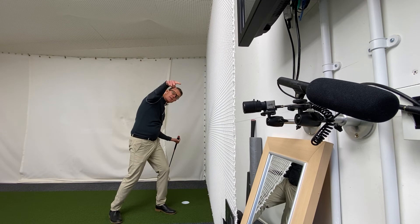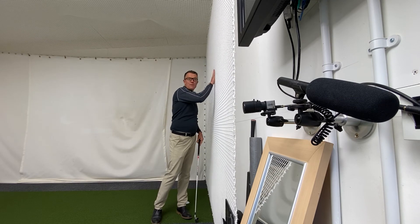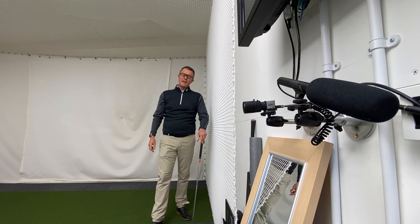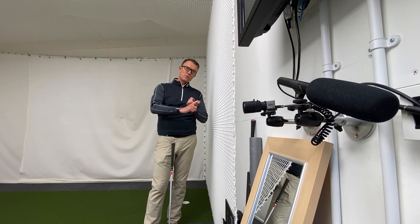Keep the club away from the wall on the way back, drop the club head into the wall on the way down. Better still if it's a fence or netting, because then you have a completely wrecked club that you might not mind ruining. That will really help get the start of the downswing correct.